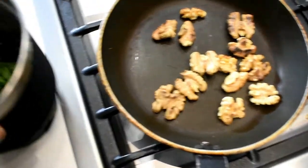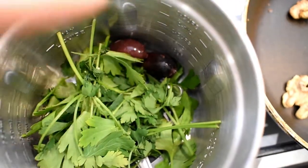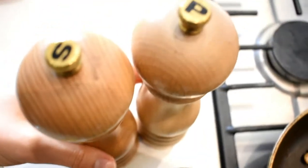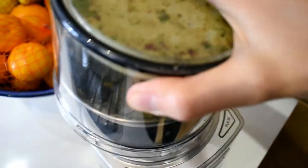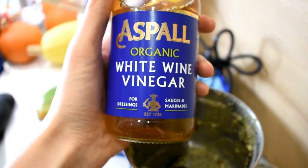Now I'm going to put everything in a blender — I'll show you what I've got. Toasted walnuts, and then in here I've got some parsley, a couple of olives, some garlic oil, a bit of salt and pepper. Just chuck those all in and blend it up, adding a dash of vinegar as well.